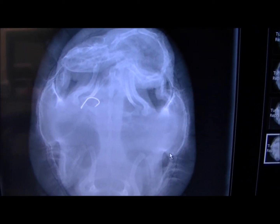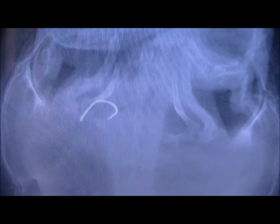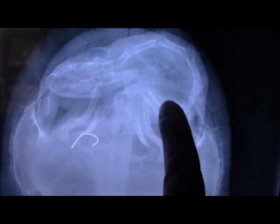So this is the x-ray of our turtle, and it's pretty obvious what's going on here. You can clearly see that fish hook, and it's sitting in the stomach — so it's not in the neck. The neck runs through here, so it's gotten all the way down, and it looks like it's probably sitting in the top of the stomach.